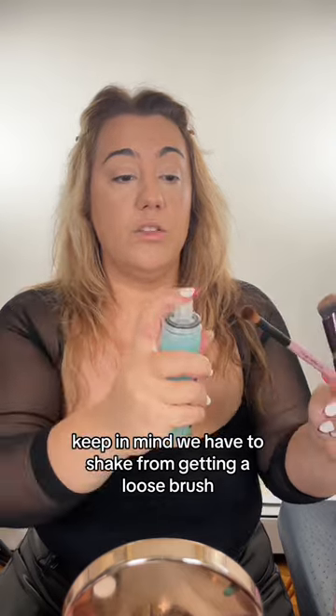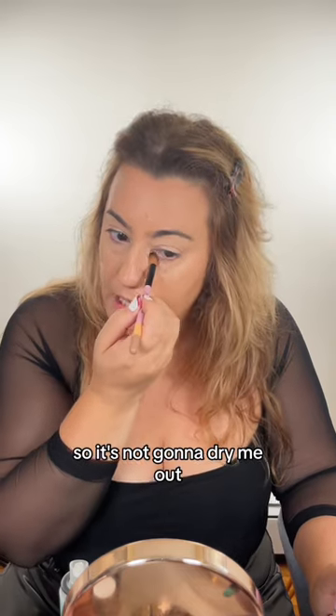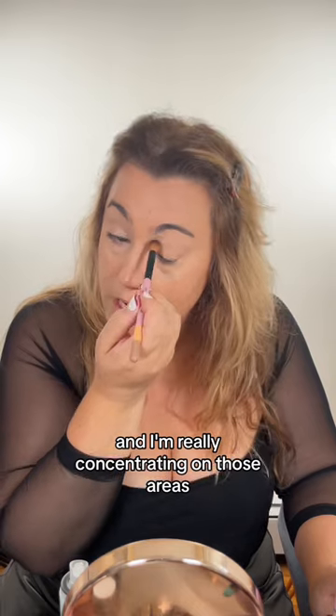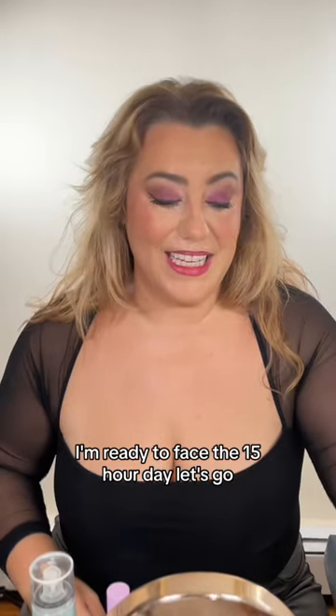Keep in mind, we have to shake it. I'm getting a loose brush, depositing my silicone film former right on top. This is also hydrating, so it's not gonna dry me out as much as a powder would. I'm really concentrating on those areas where I know the concealer creases and moves around. I'm ready to face the 15-hour day. Let's go.